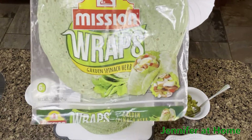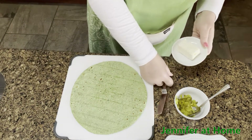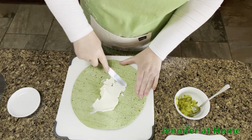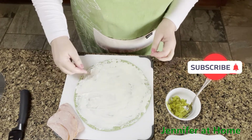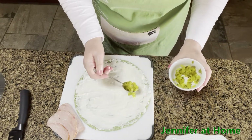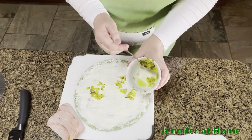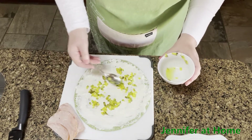Once again we're going to use the same green spinach tortillas. I'm just going to lay this down and I have some softened cream cheese. I'm going to spread it out right on the tortilla in a nice thin even layer. Once you have the tortilla completely covered with the cream cheese, it's time to add our chopped up dill pickles. You want to make sure you get as much of the juice drained off as you can, then spread them all around on top of the cream cheese.